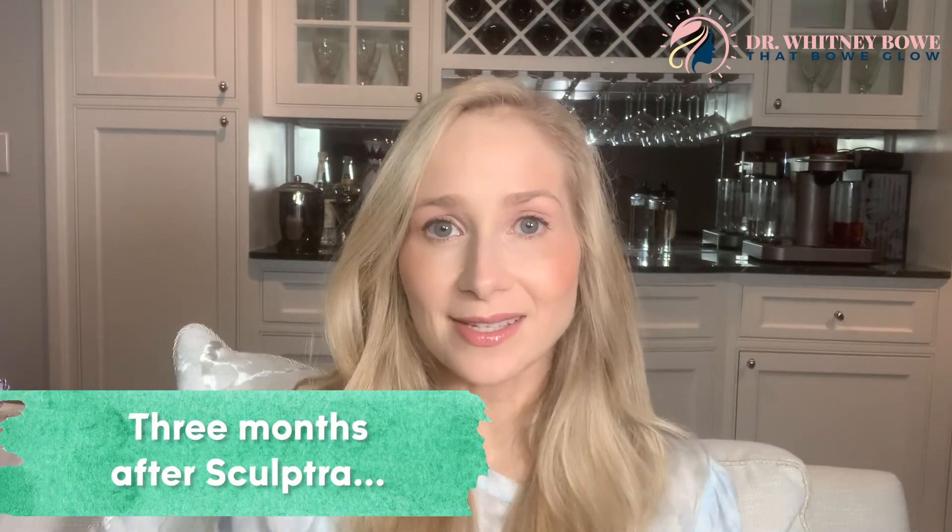Three months later we assess the results. A lot of patients need to see their before photos because they don't even remember looking like that — the transformation is so slow, gradual, and subtle. Each time we add Sculptra it's like turning back the clock a little bit, until the patient says they're happy and we go into maintenance. The typical maintenance schedule is either two vials once a year or one vial every six months. At the beginning it may be more expensive with more visits — I can use anywhere between one and six vials per patient depending on their goals — but maintenance is a lot less expensive.